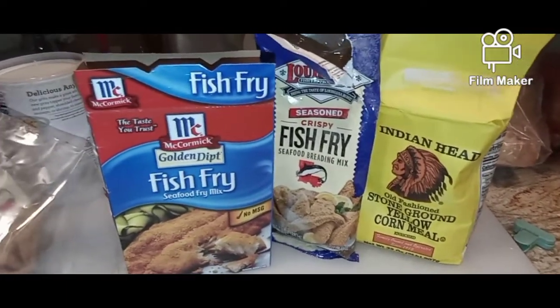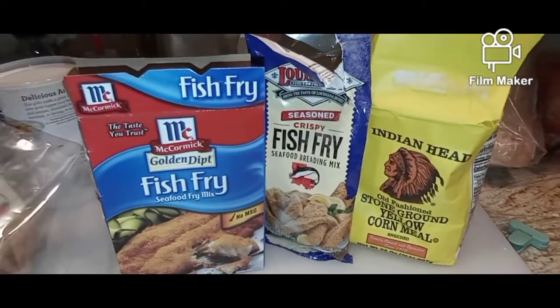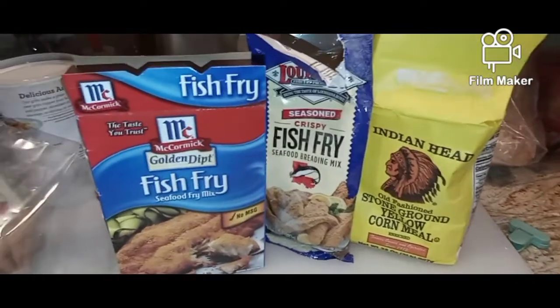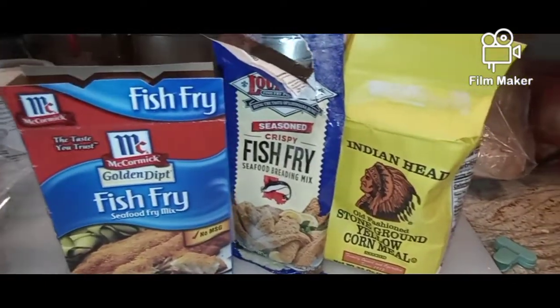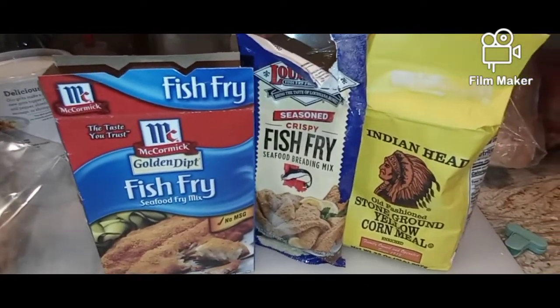Hey guys, I just want to give you a quick recipe for seasoning fish if you're not good at it. Just use a half a cup of each of these — it's already seasoned.